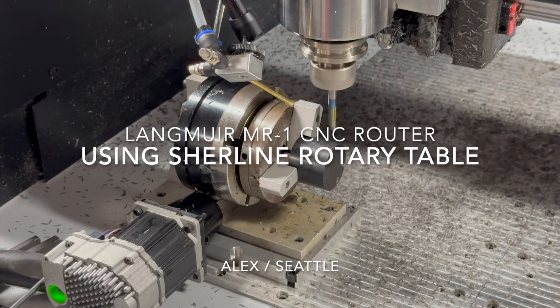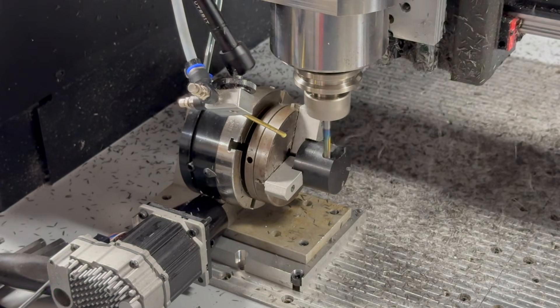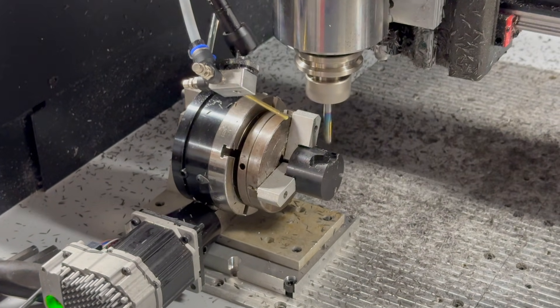This video shows a 4-axis test cut in Delrin on my MR1. The machine is modified and uses LinuxCNC, ClearPath servos, and a CNC Depot spindle.